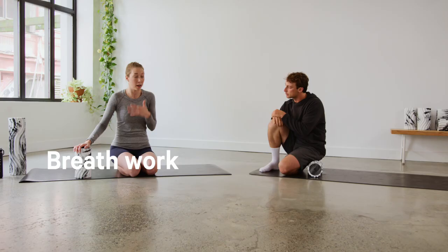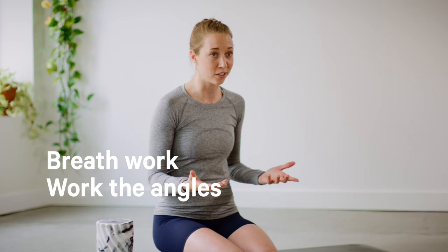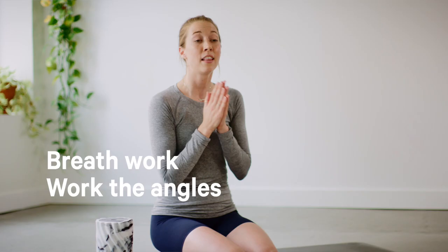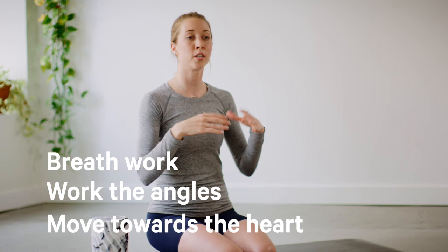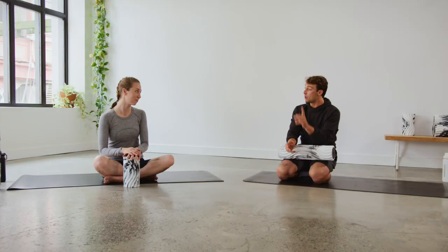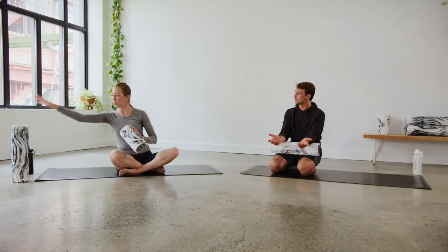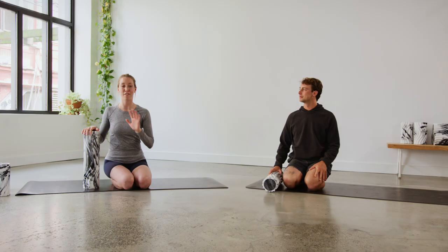Things to think about before we get into this: breath is number one. We want to incorporate our breath with our movement, so every time we exhale, we're allowing muscles and areas of tension to release. Number two, we want to work the angles — muscles don't run straight up and down, they work in multiple angles. The last thing is going towards the heart: from the legs, we go up towards the heart; from the upper back and shoulders, we go down towards the heart. There's also a travel-size roller, more portable, but we'll use the full-size one today.